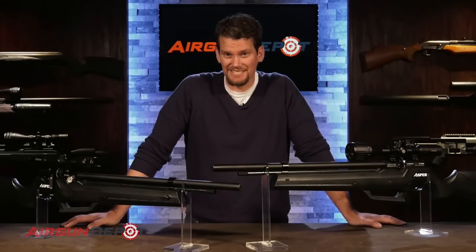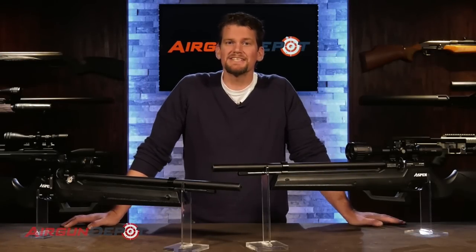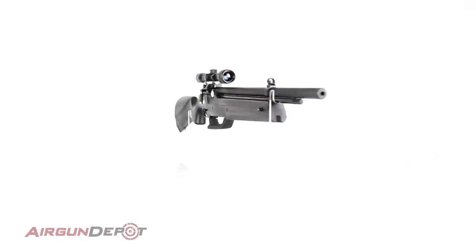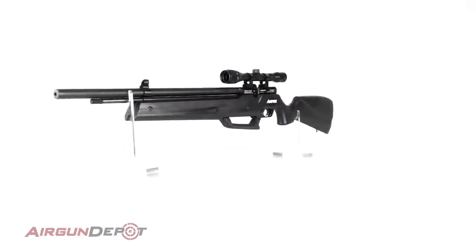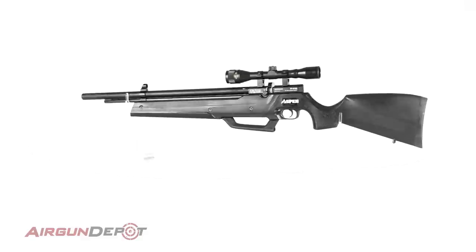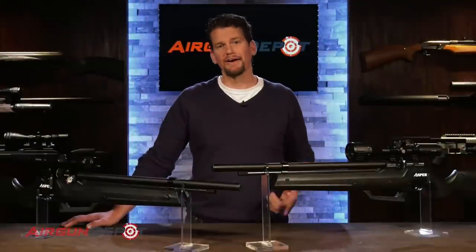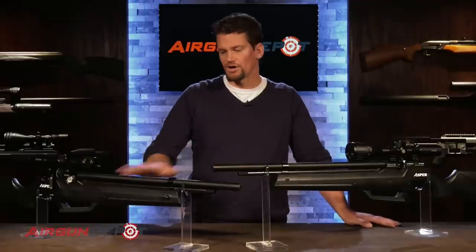Today we are looking at one of the most exciting guns on the market. This is the Seneca Aspen. You may have seen it imported under the name Nova Freedom — now Air Venturi has it under Seneca Aspen. This is a multi-pump PCP, which means you can have a PCP without needing to buy a compressor, an air tank, or a hand pump for $400. You get the gun, you get the scope, and you're ready to go. That's all you need.